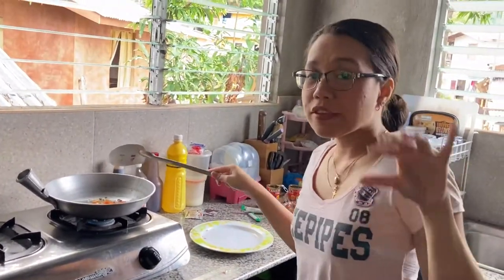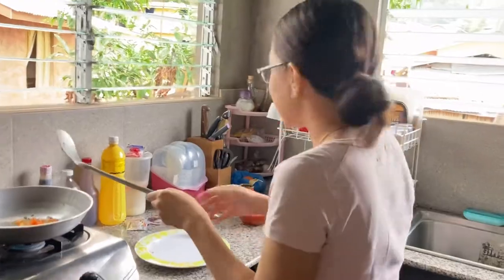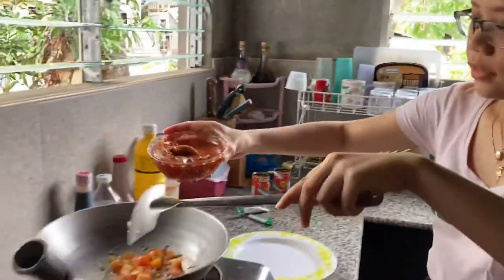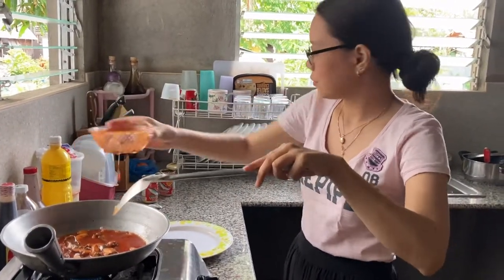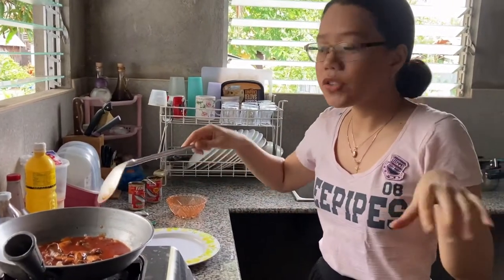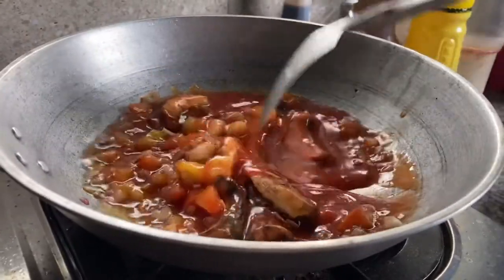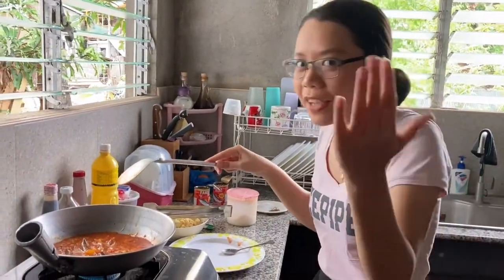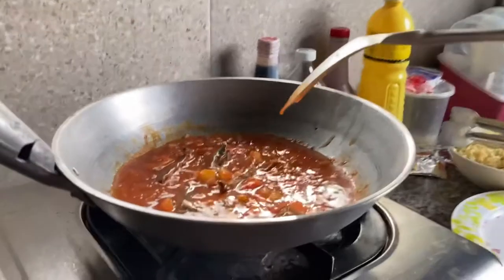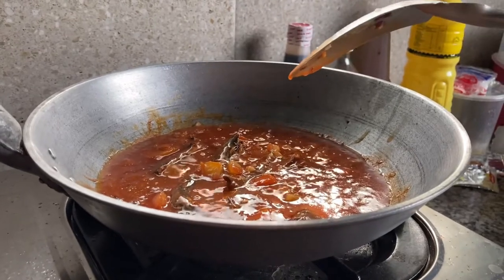When everything is cooked and incorporated already, that is the time when you add your sardines. If you want to chop your sardines, that's okay, but I would prefer mine as a whole. And if you see those tiny bubbles, that's the signal that it's time to put in the noodles.